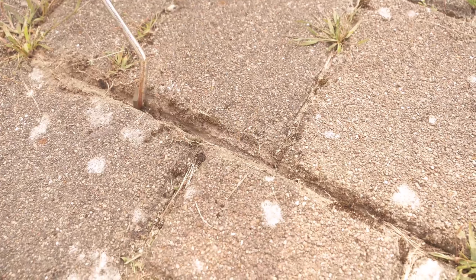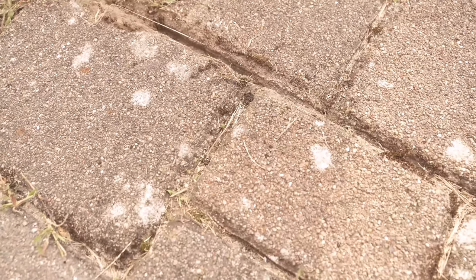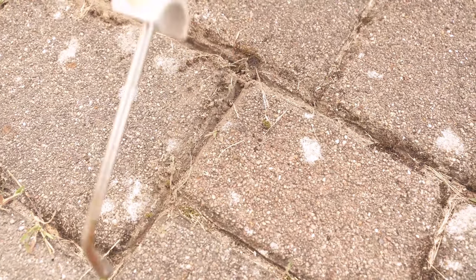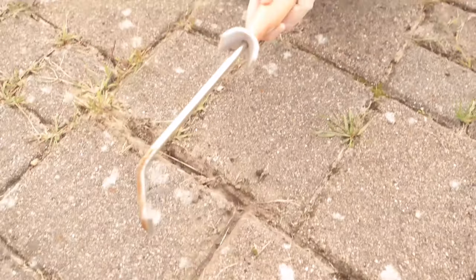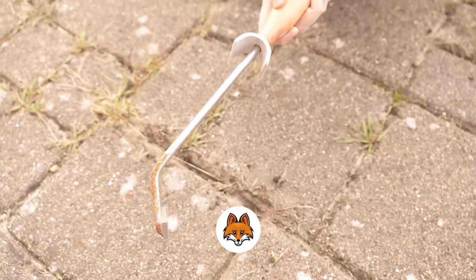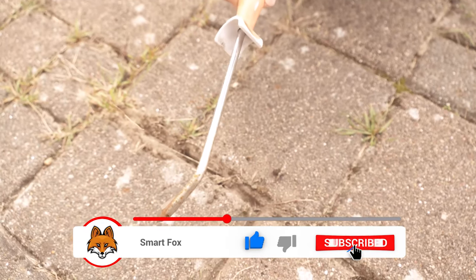Then we scrape through the joints. For this I have a special grout scraper here — I'll link it below in the video description if you want to have it too. You can of course also do the whole thing with a knife, but with such a joint scraper it is a little easier. With it you scratch through all the joints so you can also get moss out of the joints. When you have done this through all the joints you are successfully done with this step.